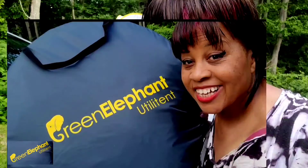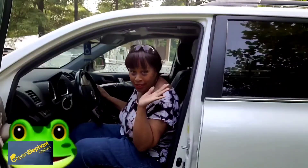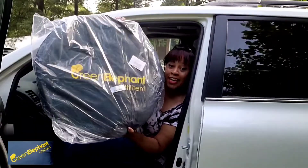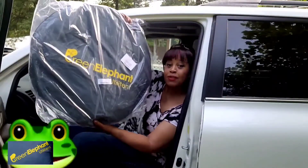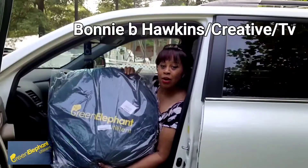Welcome back guys. In this video I will show you how I set up my Green Elephant multi-purpose pop-up utility tent. We're going to get ready and set up the tent. Hi, welcome back to Bonnie B. Hoffa's Creative TV. We're heading to the park and I want to show you something I got. Look, this is what just arrived from Amazon today — this is the Green Elephant utility tent, and I'm going to show you all about it. Stay tuned to Bonnie B. Hoffa's Creative TV — come go with me while I set up this tent.